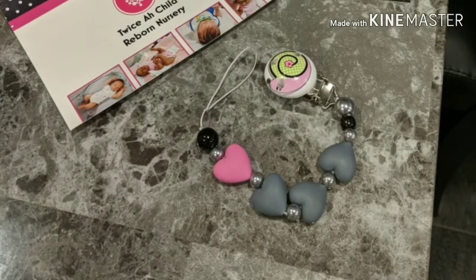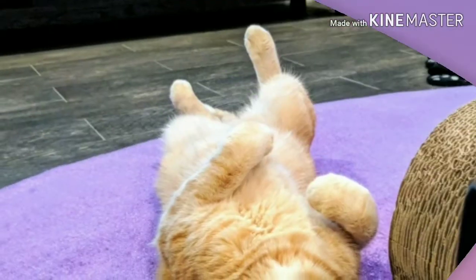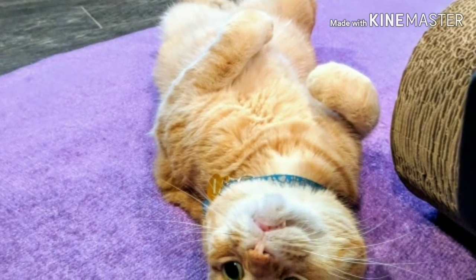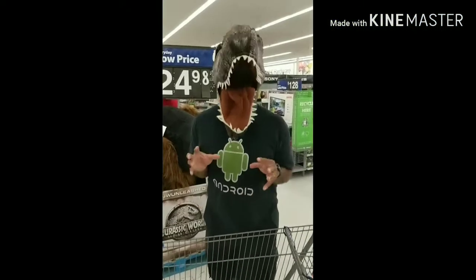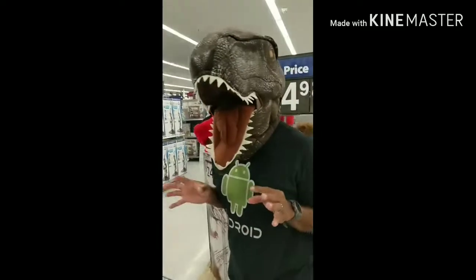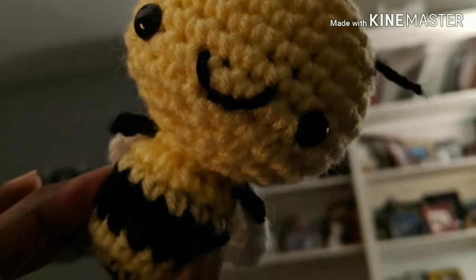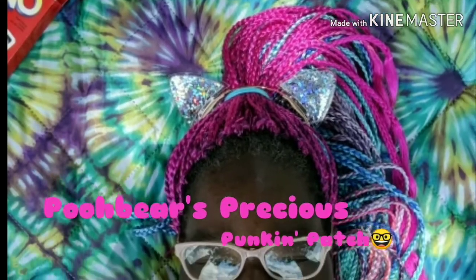Reborn dolls, a couple of hauls, a few fun chats, just sit back and relax. Online yard sales and happy mail, kitty cats, this and that — it's Pooh Bear's Precious Pumpkin Patch. Come on in, everyone's welcome here.